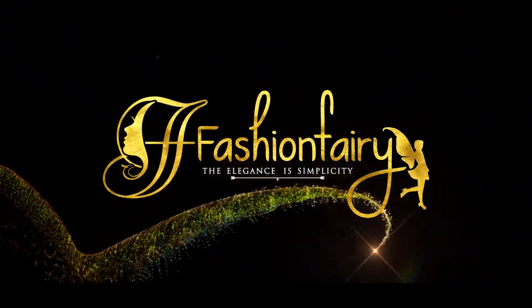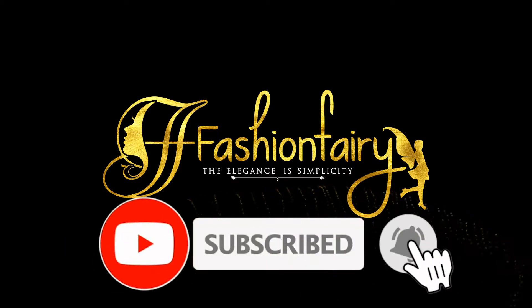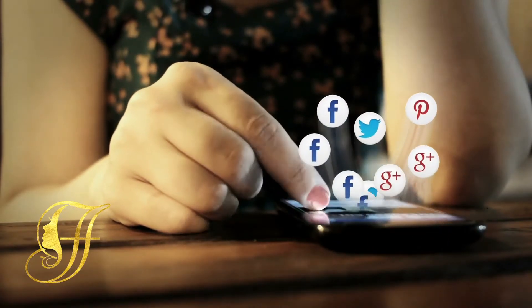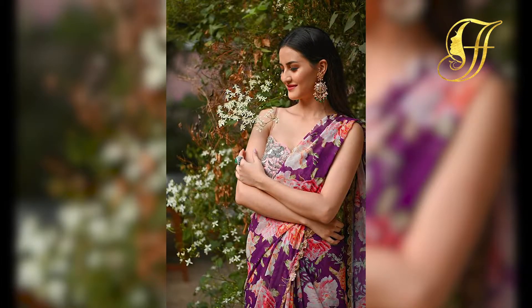Welcome to Fashion Fairie. Subscribe to receive more of these interesting videos from Fashion Fairie. Hello everyone, welcome back to Fashion Fairie. Today's video will be about how to style your amazing art with floral designs. So let's get into this video.